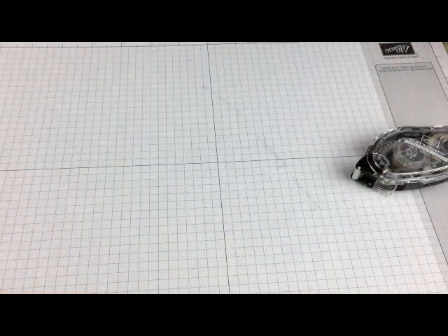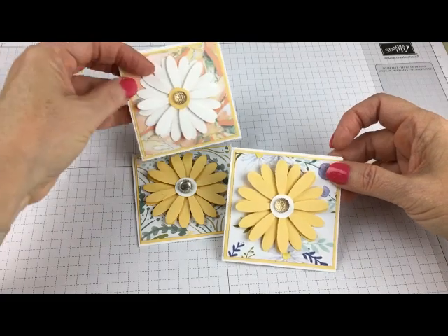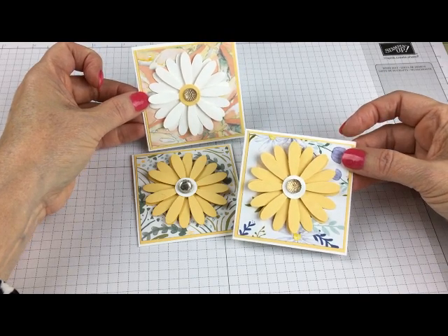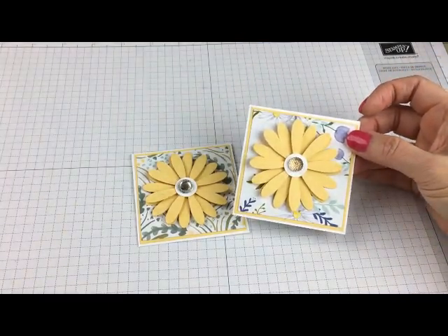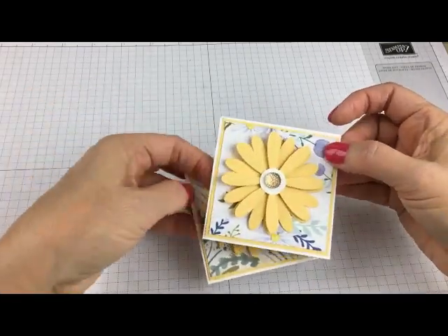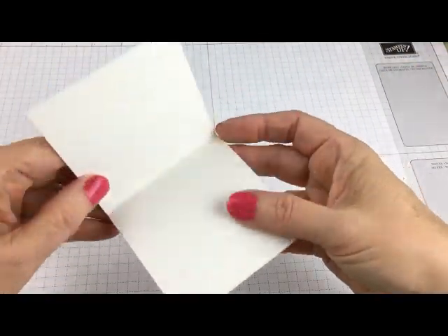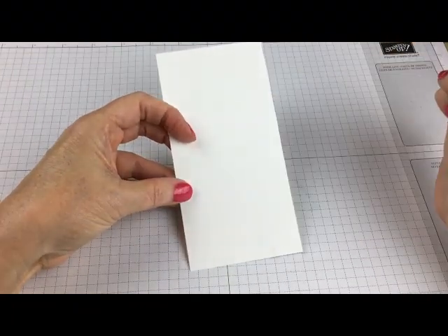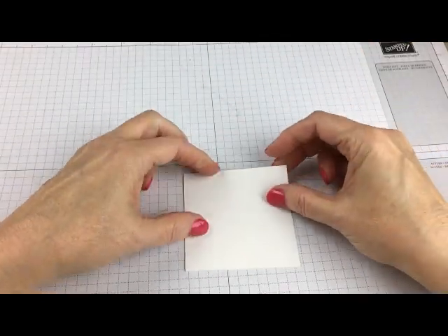Now the next step: I'm going to make my little daisy cards. This is coming from a new designer paper — it's 12 by 12 paper called Delightful Daisy. Here are three of the designs from that paper that I decided to use. You're going to start with a white cardstock that's three by six inches, score it at three inches right down the middle, fold it, and use a bone folder or your fingernails to make a nice crease. There's the base for my card.